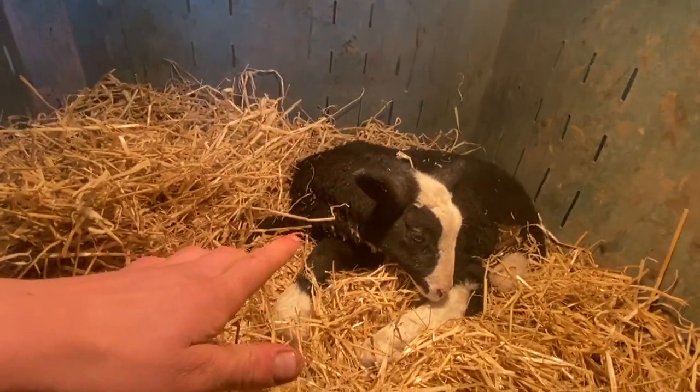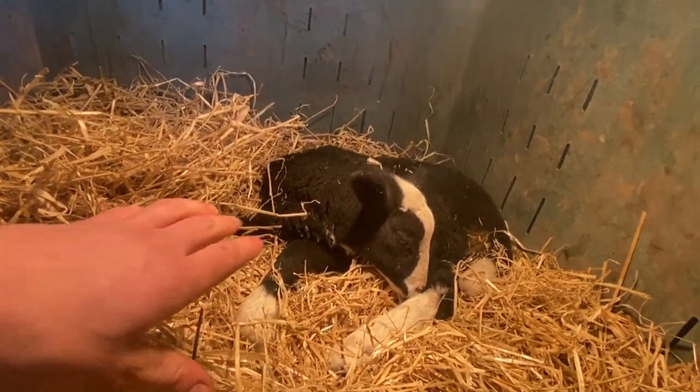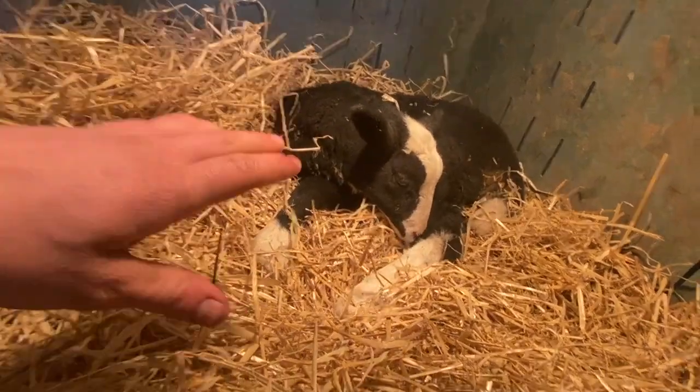The fella's making good progress, trying to get on his feet sometimes. His back legs aren't very strong, so he's struggling, but he'll get there.